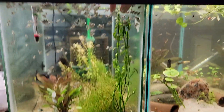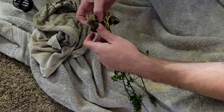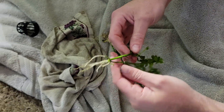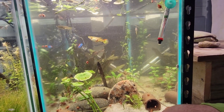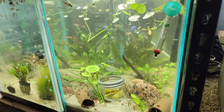I'm gonna put this one in here. I'm gonna put a little HOB filter on it with some filter floss, let that run for a bit, and see if we can get it cleaned up.